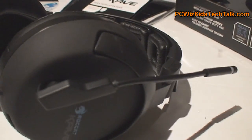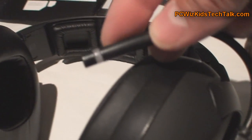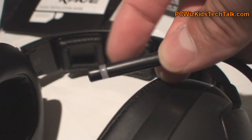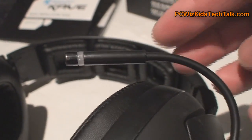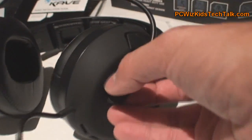On the side you can see the microphone, which you can adjust. It comes with an LED on the tip that turns on or off depending on whether you have it muted or not, so you can control that and it shows. And the mic itself — maybe you don't want it — so you can actually take it out.